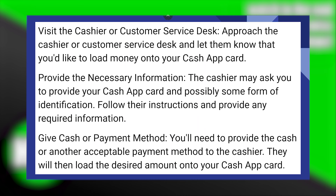After that, approach the cashier or customer service desk and let them know that you would like to load money onto your Cash App card. The cashier may ask you to provide your Cash App card and possibly some form of identification. Follow their instructions and provide any required information.